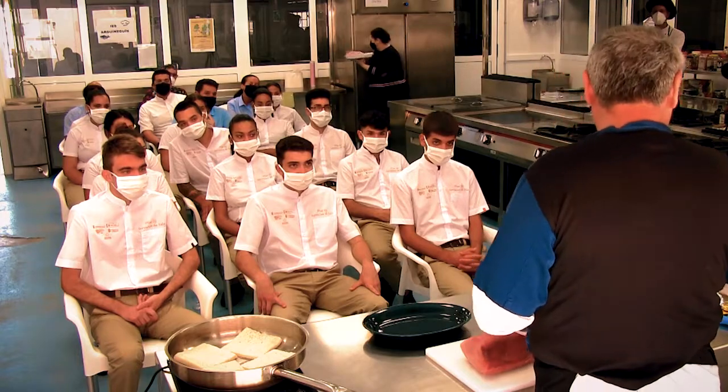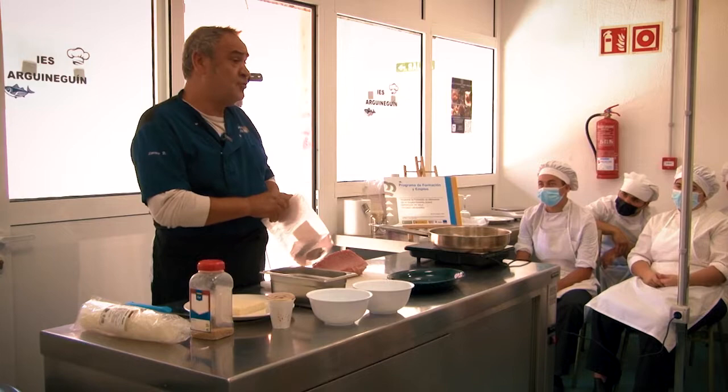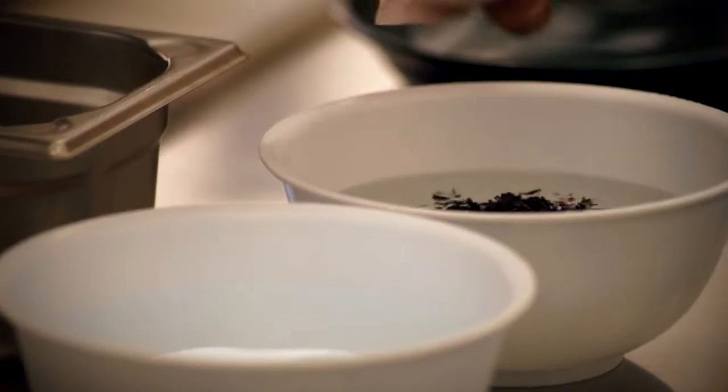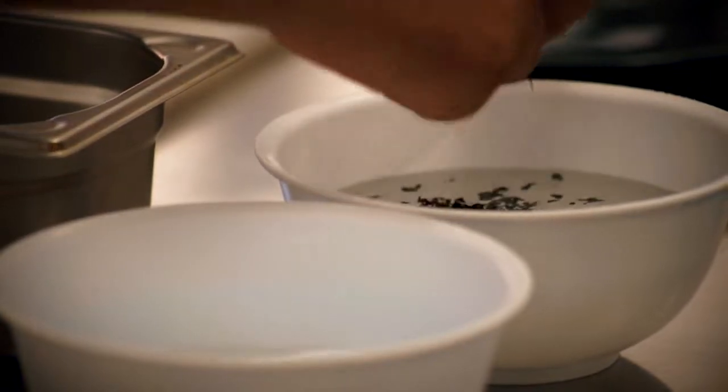We have agar-agar, which is a type of alga, and then this is a macedonia of green, red, and white algas. In a bowl with water, we add a little bit of oil.